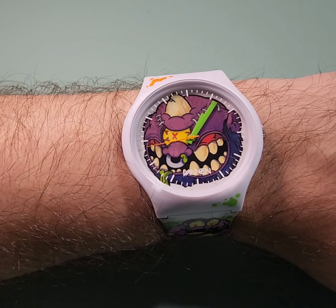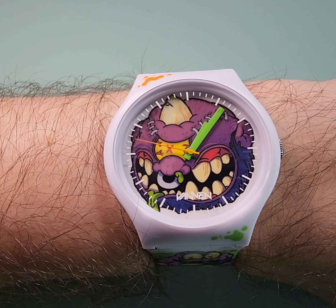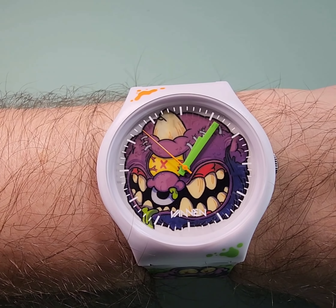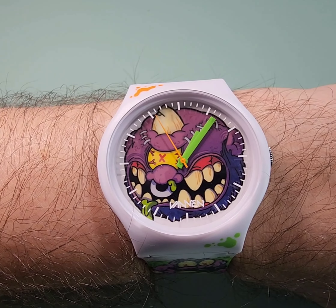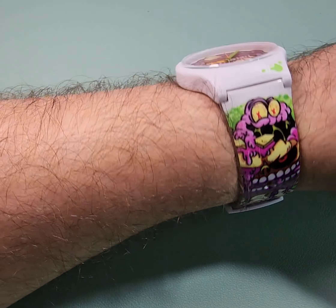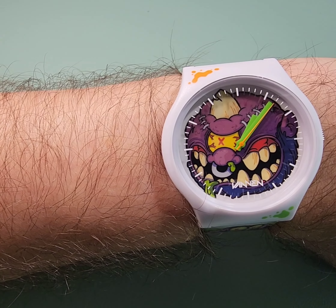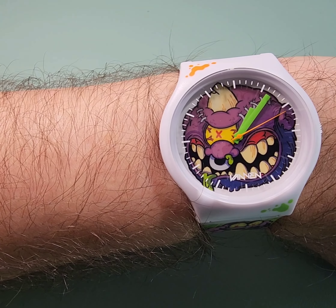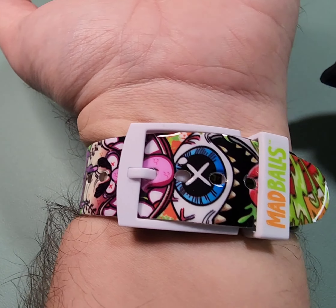So in short, this is the Vannen watch. I enjoyed reviewing it. It is a fun little piece. There's no reason why I wouldn't buy more from them. I've yet to wear it in public, but people online have talked about how other people stop them and talk about their watch. I can see how, with the wild colors and designs that they have on their website.